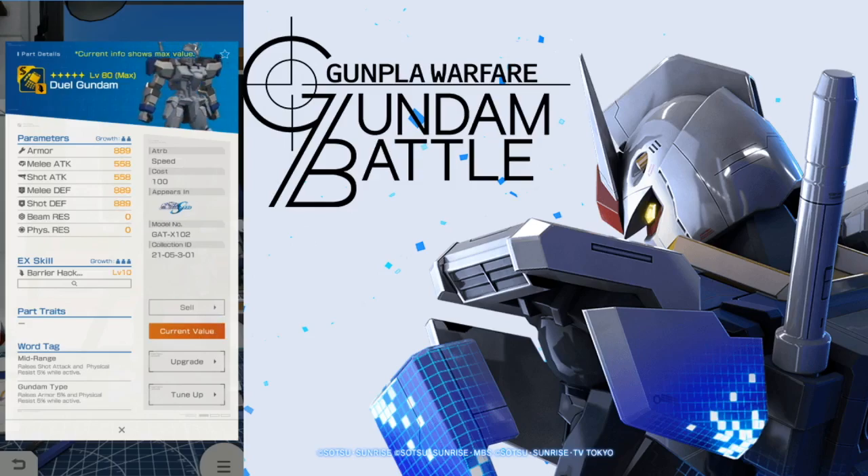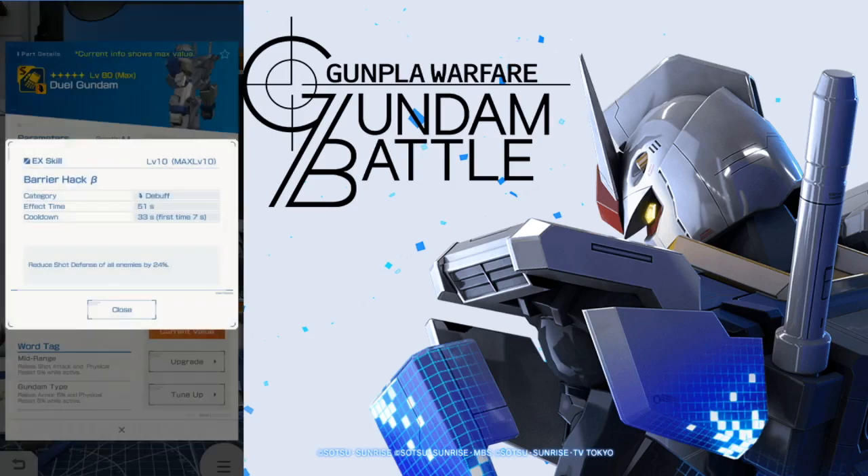Now take a look at the arms — they're not really that great. Usually arms specialize in either melee or shot attack, but this just has a balance and it really should have increased shot attack a lot more. Even the melee attack is just nothing, so I think these arms are really weak. Looking at the EX skill though — barrier hack beta — it's a pretty good debuff. It's going to reduce shot defense of all enemies by 24%, so basically a quarter of their shot defenses is going to be reduced. Since you're focusing on shot attack and reducing shot defense, you're going to be doing some pretty massive damage.